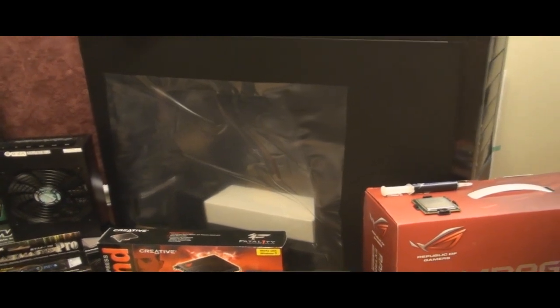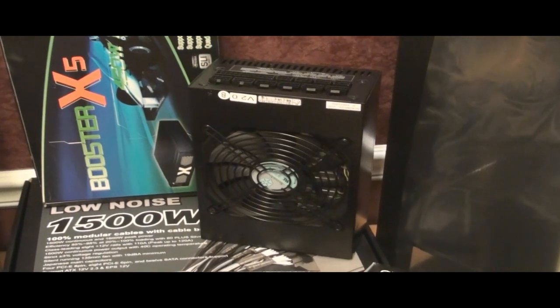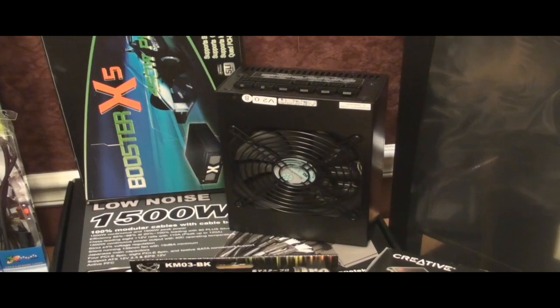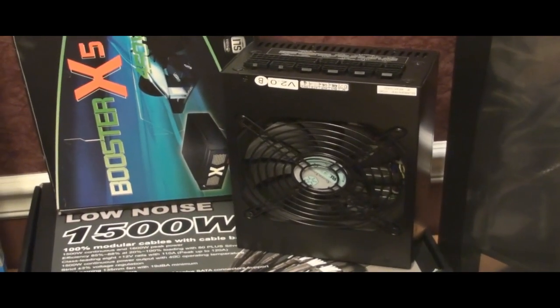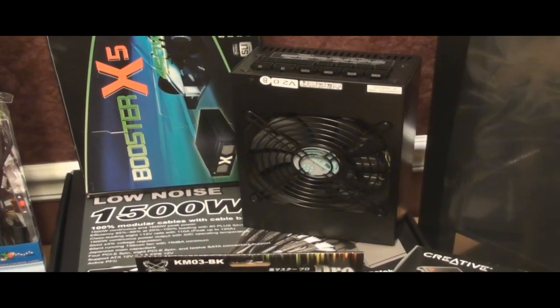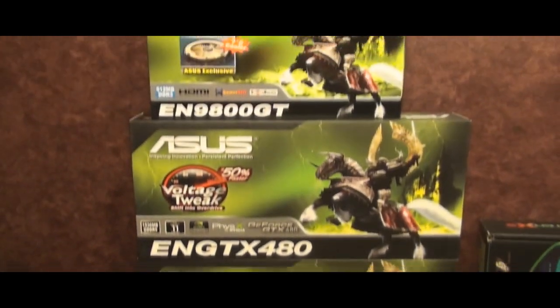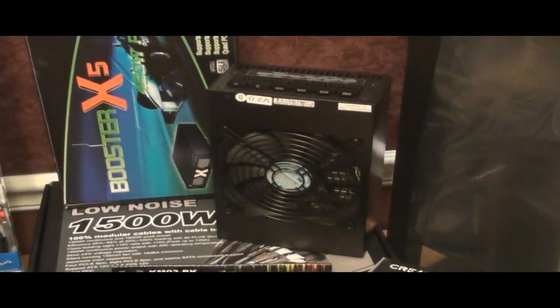Those are the types of things I'd be able to answer for people. I already did a review of the Strider 1500 watt, and from the review you can tell I'm not 100% happy with it, because there are several things I think Silverstone did wrong. But we bought it for sheer power — we're going to have three GTX 480s with a 9800 GT, and since this case will only hold one power supply, our best chance to power all that successfully is this power supply, so we went with it.